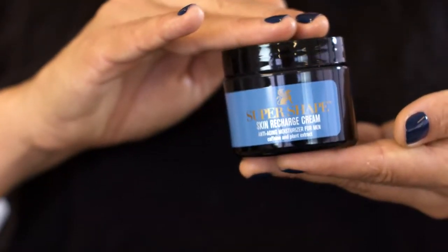Hello everyone, thank you for joining us here at Baxter Pro. I'm Ananda Chies, Baxter California Skin Care Expert. I'm here to show you about one of my favorite products from Baxter California, SuperShape Skin Recharge Cream.